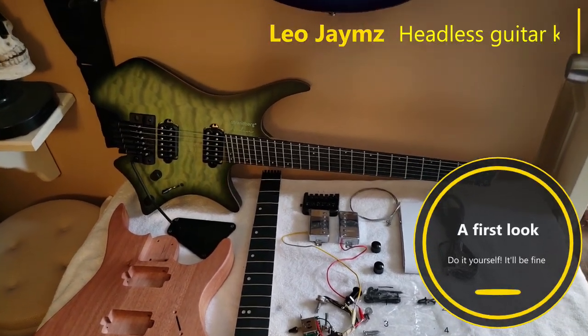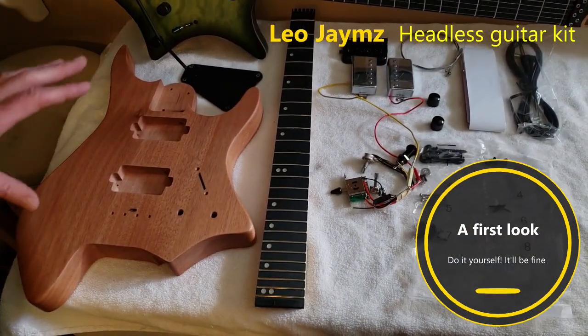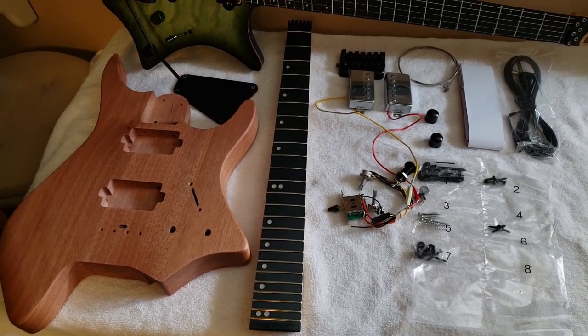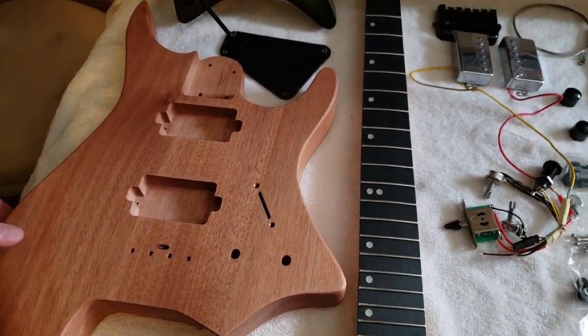What are we looking at here today? You got a new Strandberg! No, you did not get a new Strandberg. This is a Leo James Headless Guitar Kit. So what are you saying — you can make a $3,000 Strandberg out of a kit? Yeah, for a $160 kit.